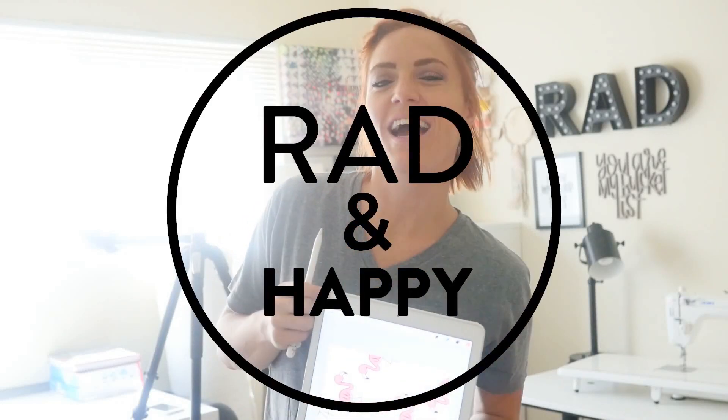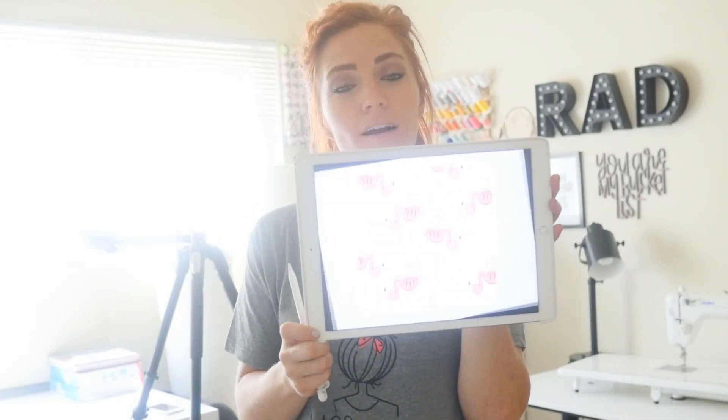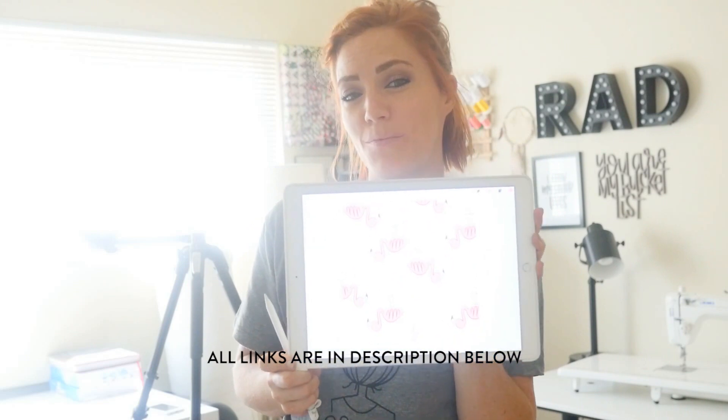Hi guys, it's Tara from Rad and Happy. I'm going to show you how to make a pattern on the iPad Pro using the Procreate app.